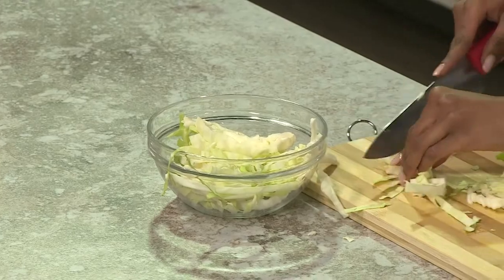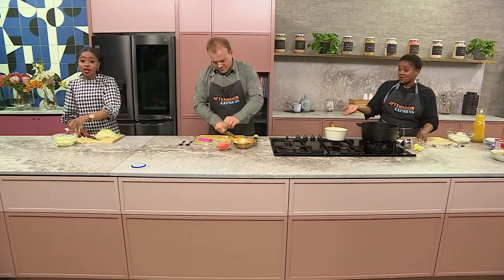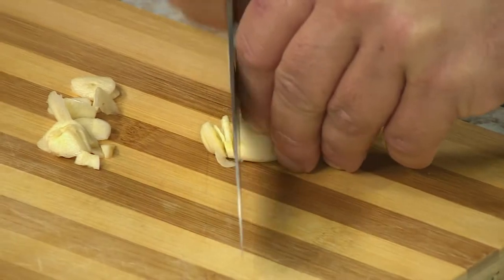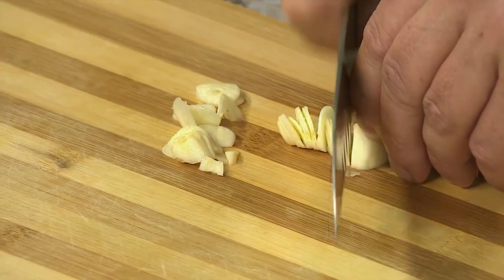I've been heating my oil and I'm going in with my onion. Chef is chefing it up over there — pretty much garlic. This is what happens when you get a completely licensed, certified chef; they come through with their chopping skills.